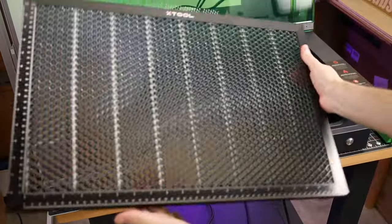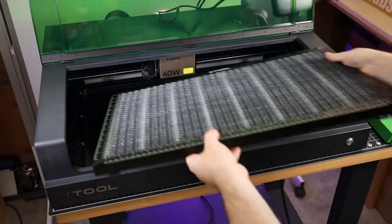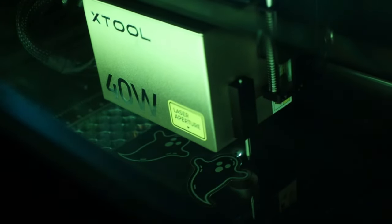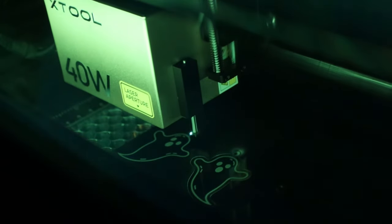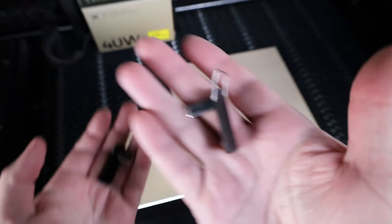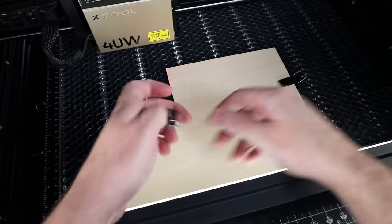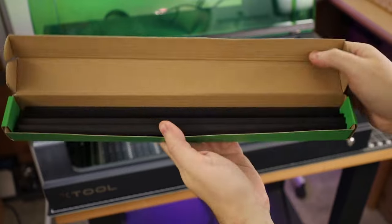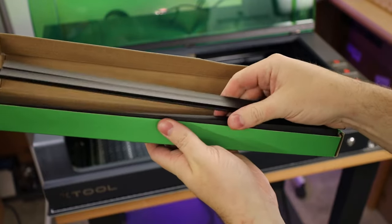An add-on that I think is an absolute must is a honeycomb bed. It's really helpful when cutting — it allows airflow underneath the piece so smoke can escape, and the thin metal pieces mean the material won't get hot. You can also use magnetic clamps to hold down your material to keep it in place or flatten it out. The laser does have a metal bottom and comes with triangle extrusions you can place materials on.